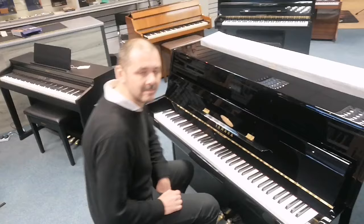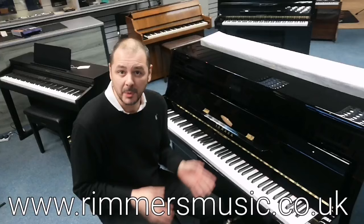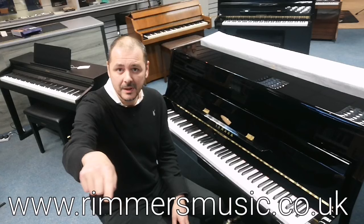So there you are — the wonderful Yamaha B1 PE Acoustic Upright Piano. I absolutely love this piano. There'll be a link in the bio to purchase it and make it yours. You can check us out at rumorsmusic.co.uk. I've been Kev, and I'll see you again. Thanks for listening. Cheers.